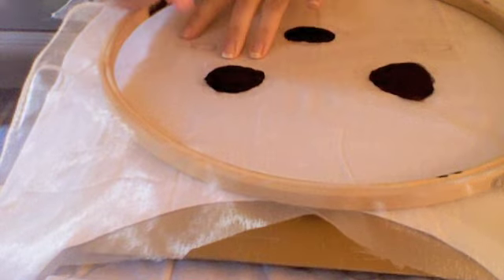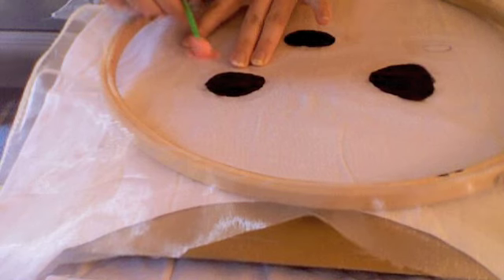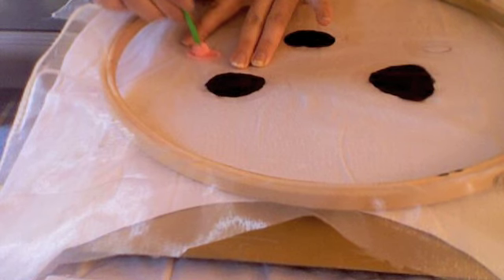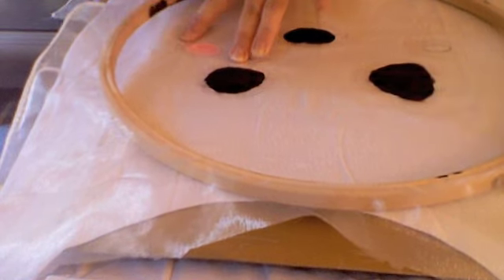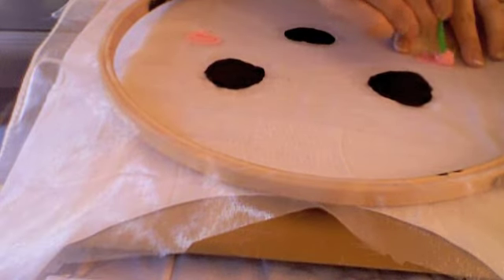For the cheeks I simply mixed white with red to create a pink colour. You can definitely save money by mixing colours instead of buying separate fabric inks. Another cool thing I forgot to mention is that you can actually keep the stencil and use it over and over again.